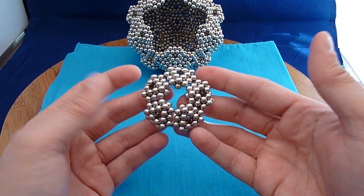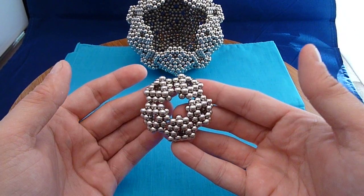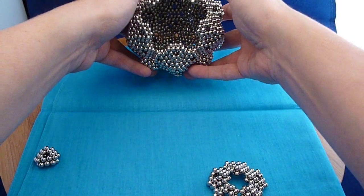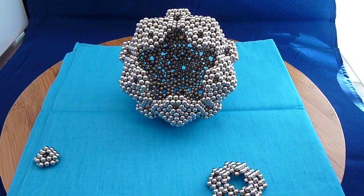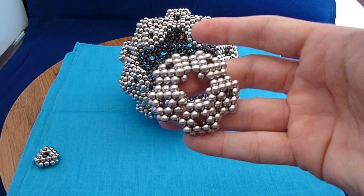I need to make twelve of these, just like you would in a normal dodecahedron. And as you can see in the back here, most of them have been put together already. So I'm going to put this last star into place.